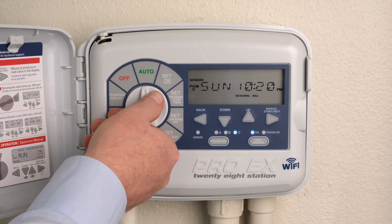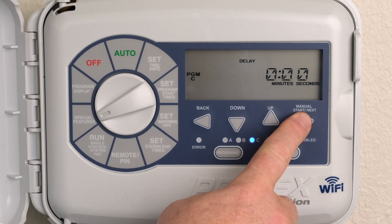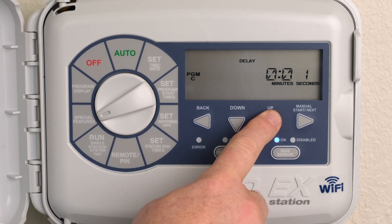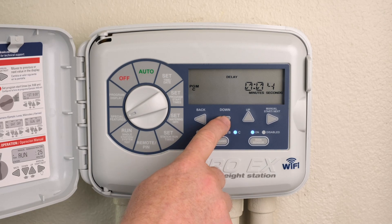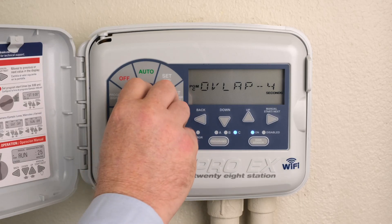Turn the dial to Special Features. Press the Next button until Delay is displayed. Press the Up button to add a delay time. Delay times can be set from 1 second up to 9 hours. Press the Down button to add an overlap time. Overlap times can be set from 1 to 9 seconds. Return the dial to Auto.